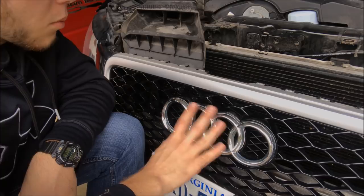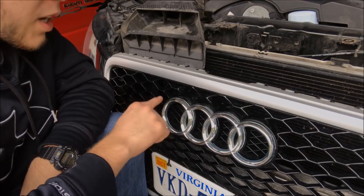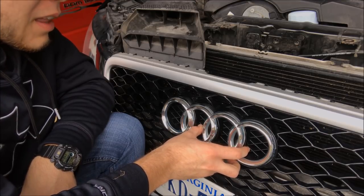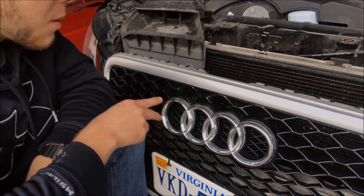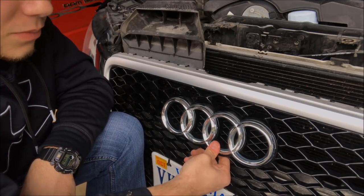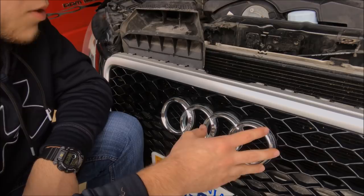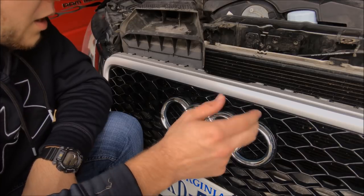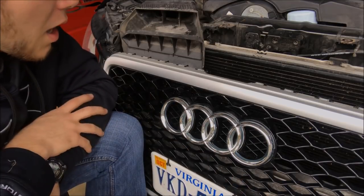Now I've got it installed. You want to work from side to side. I had an issue getting to the other side because the Audi emblem, like any aftermarket piece, doesn't fit perfectly. When you get both sides going in, you'll find the bottom blows out a little bit — there's a lot of play and the adhesive doesn't stick well in the center. Definitely keep your stock emblem just in case.